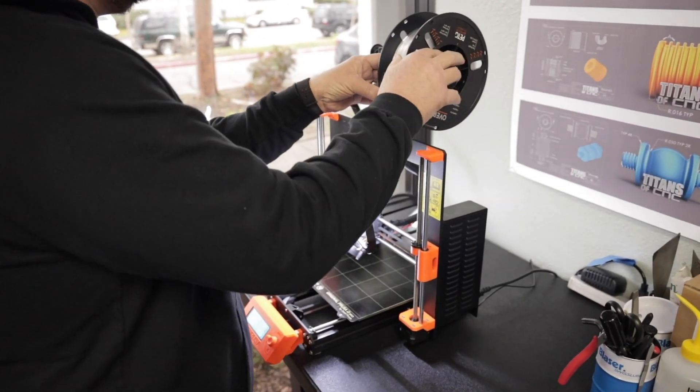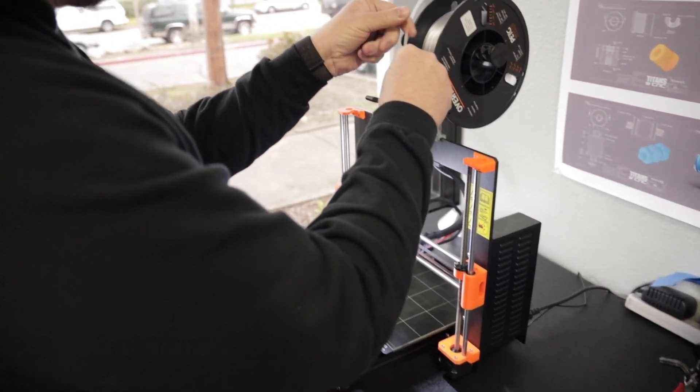Oh yeah, no problem. So we're just going to go ahead and design this for the GoPro 8. We need to make sure it's completely waterproof, nothing gets in there. I think we go ahead and use the PETG material and we'll throw that on the 3D printer and get us a couple prototypes.